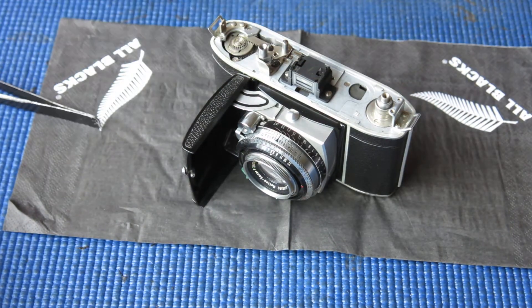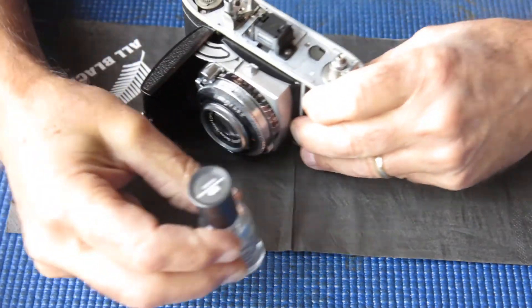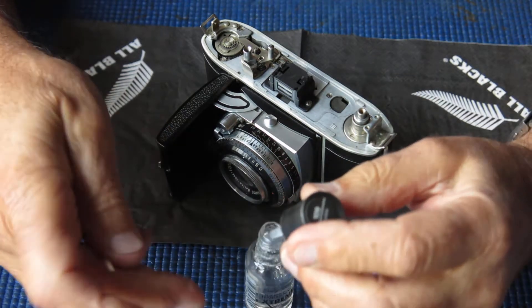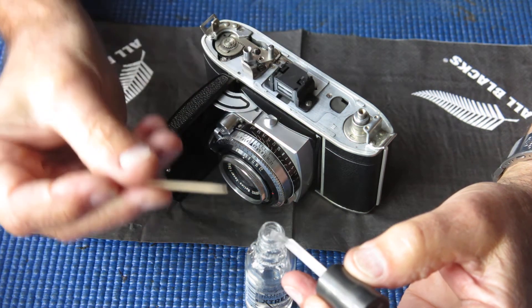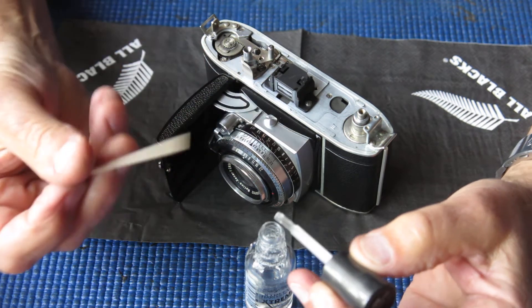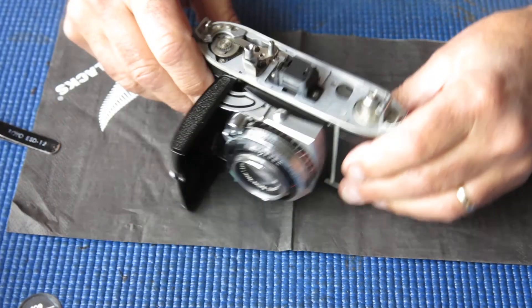The finder is reassembled. To keep it from slipping out of position, I'll put a touch of lacquer on the top — just clear nail varnish. I pick up a tiny drop on the end of a toothpick and run it in where the original lacquer spots had been. It needs hardly anything at all, and that's done.